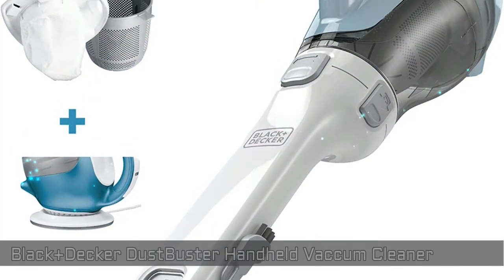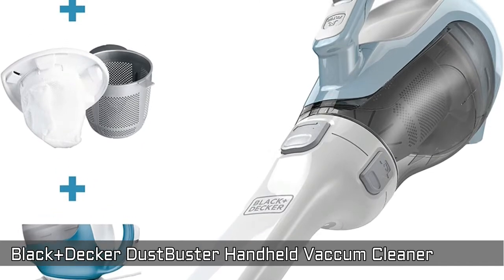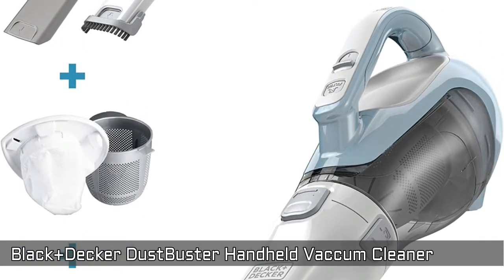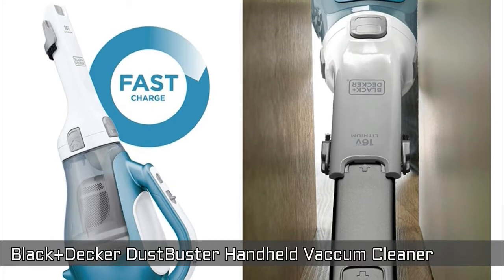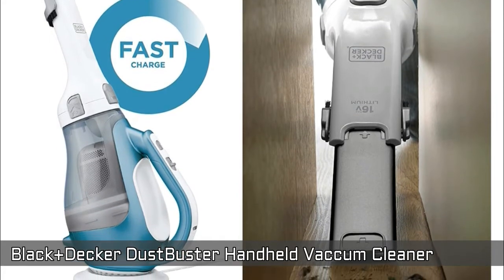Black and Decker Dust Buster Handheld Cordless Vacuum Cleaner CHV1410L, operated with a 16V lithium-ion battery. Charges with smart charge technology, uses 50% less energy. Long life battery provides outstanding performance. Lightweight and long durability makes your life easier.